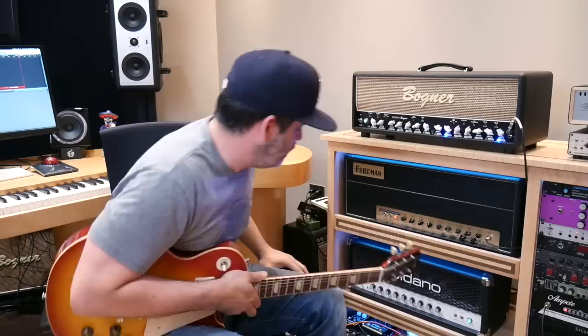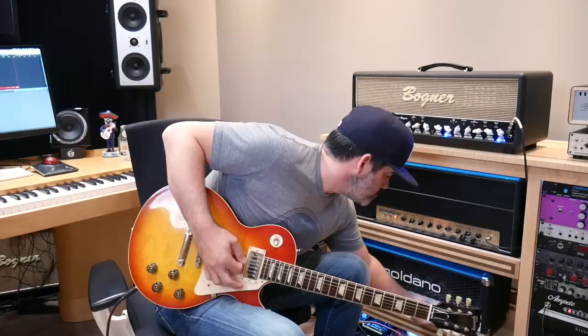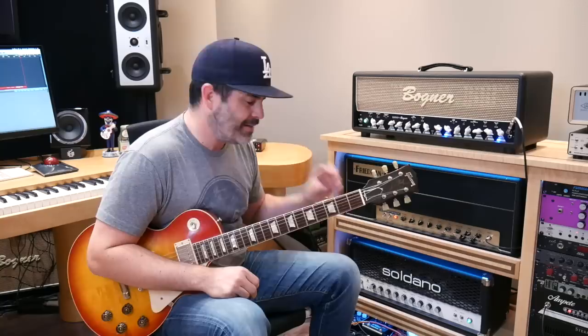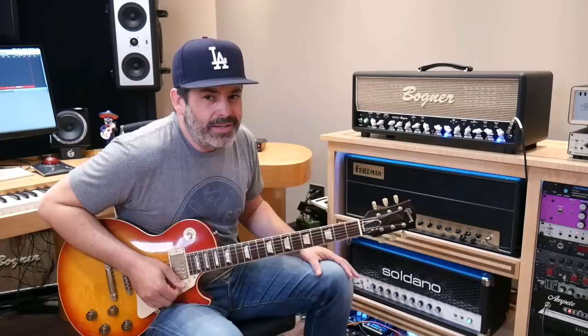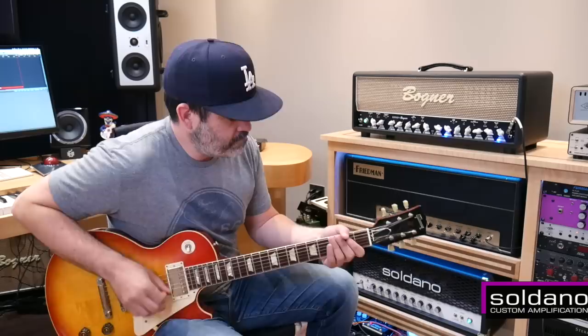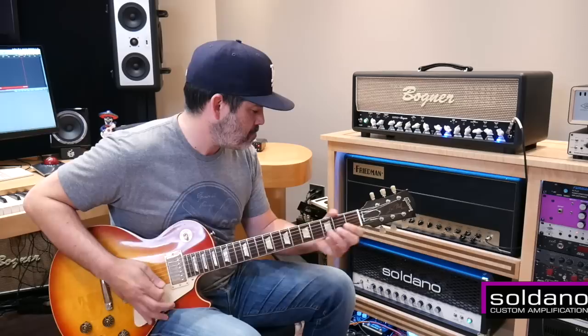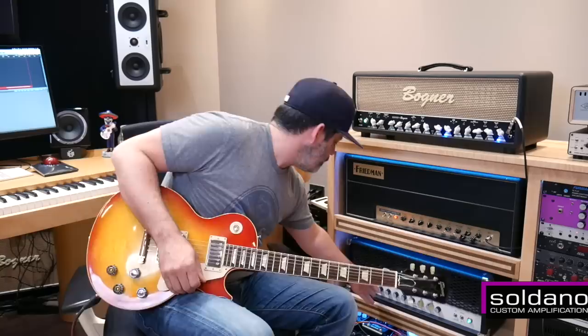We've switched channels into the Soldano — now we're in the overdrive channel. Let me show you the depth real quick. A tiny bit of depth is nice and a lovely addition to the amp. The overdrive on the Soldano to me sounds best between about four and six, maybe seven. Once you get past that, it sort of becomes like a fuzz box. The bright switch and the scoop don't work on the overdrive side. Overdrive at five.